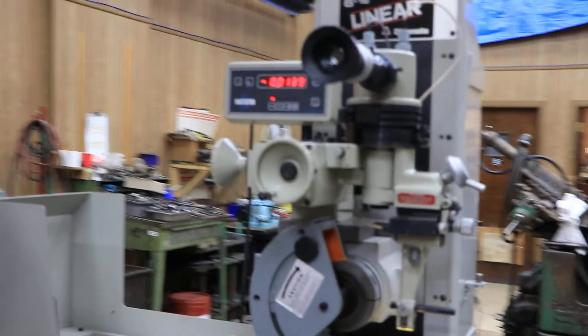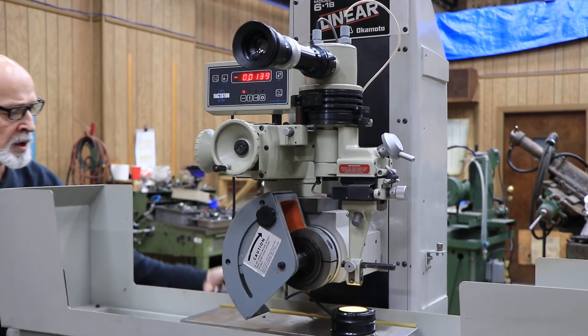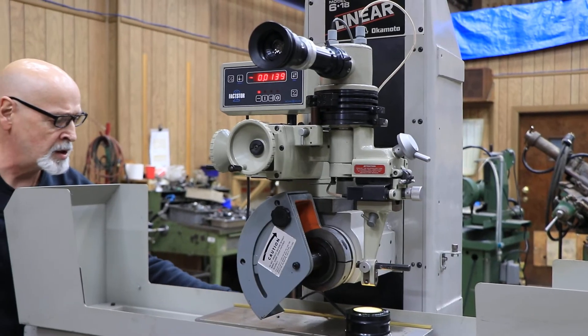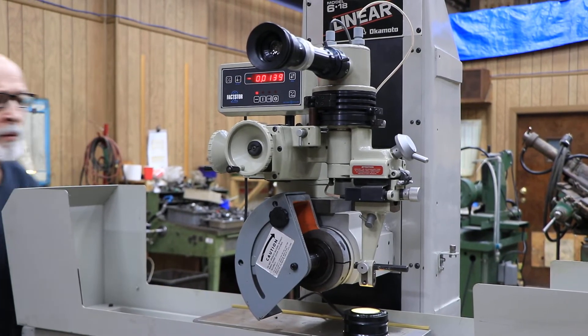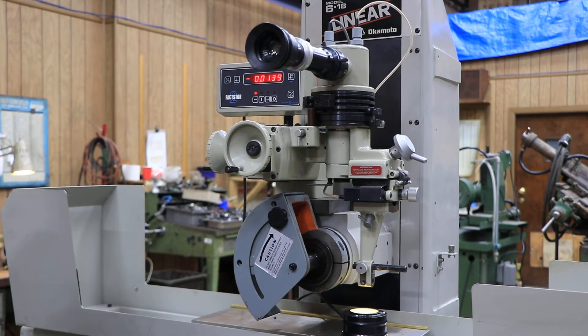It has its own little power supply that will come with it. Supplies six and nine volts — six volts for the lamp and nine volts for the readout.